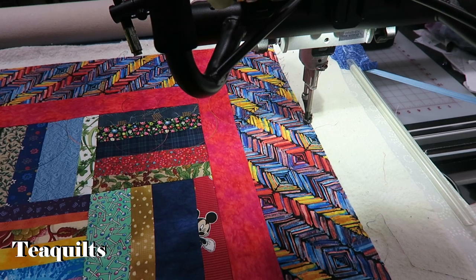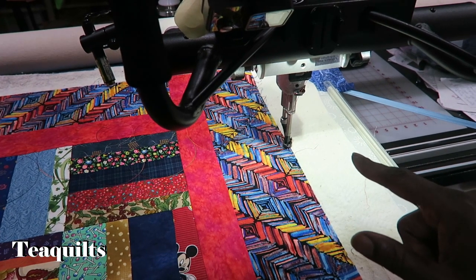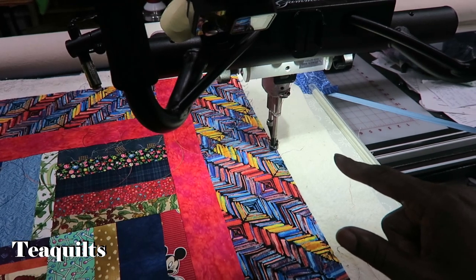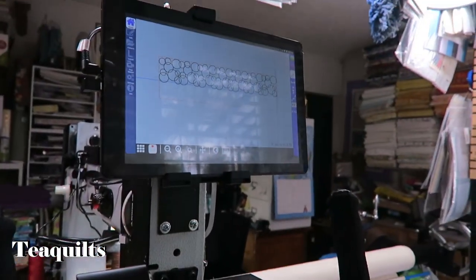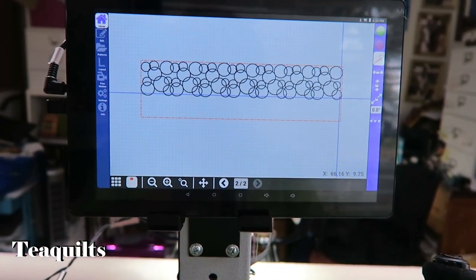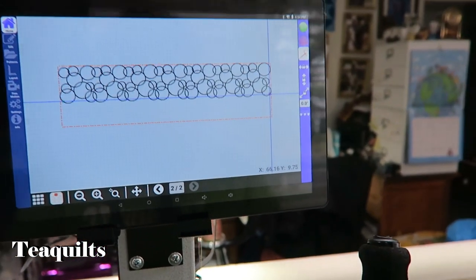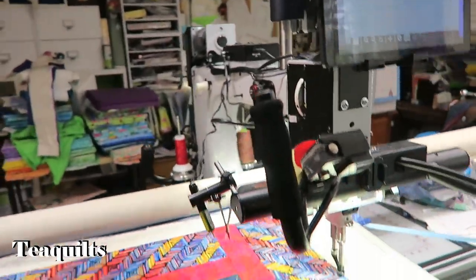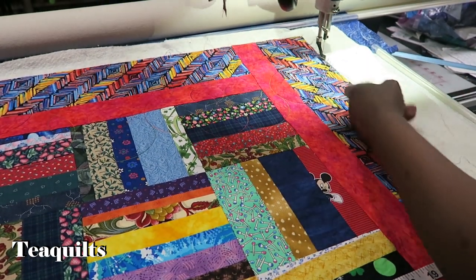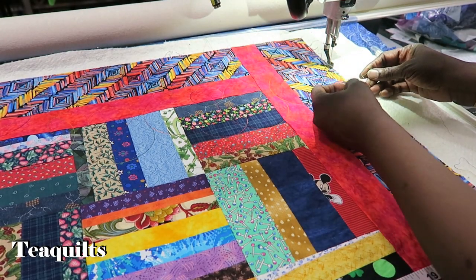At the end of the row, it does the tacking stitch. My needle stopped in the down position on my GammaVision, so I need to make sure I raise my foot before moving the machine. The computer only knows that you've finished stitching this row and has stopped. I need to pull up my bobbin thread and tie off, so I raise my needle, take a single stitch to bring up the bobbin, then clip it off.